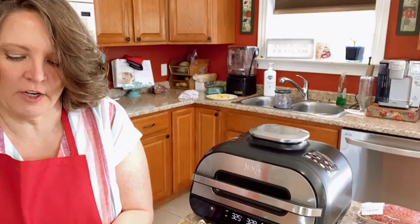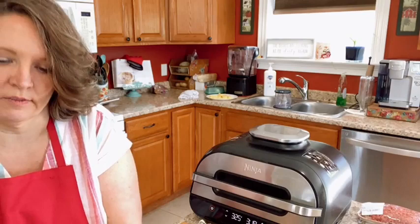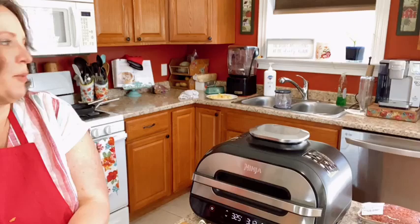If it calls for an hour, cook it for 30, and just lower the temperature 25 degrees. If it fits in here, you can bake it the same way you would bake in your regular oven — it works just like that. The only difference is it doesn't heat up your whole house and it costs hardly anything to run for a few minutes.